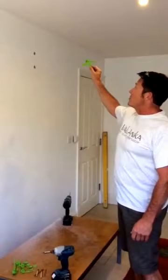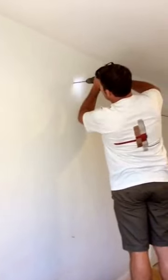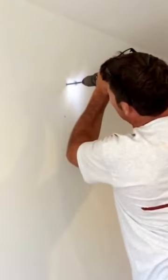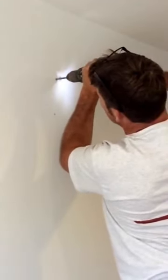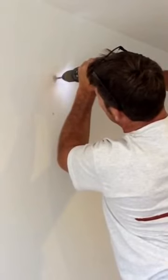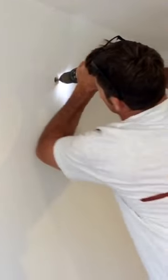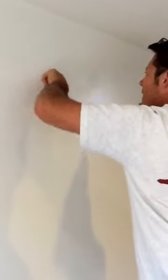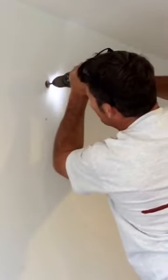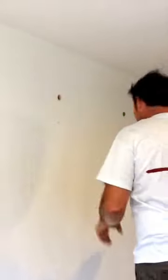We've already marked it and pre-drilled the fixings. Let's start off by drilling the holes. I'm going to set it to drill mode, and that's gone halfway through the board — up against the brickwork now.